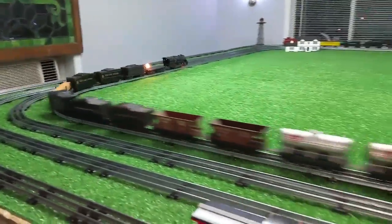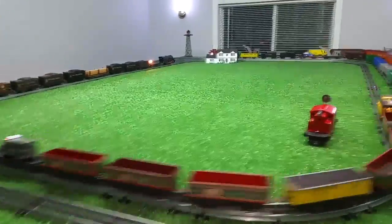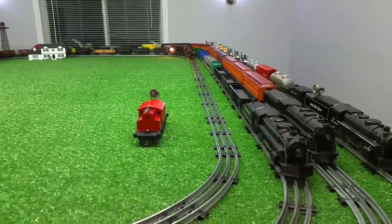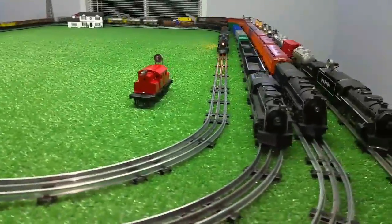It's a really simple way to add a traction tire. This will last a surprisingly long time — well, depending on how much you run it of course, but it'll last for weeks.